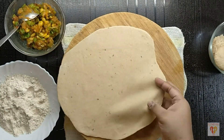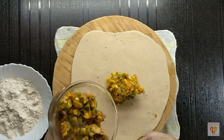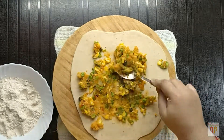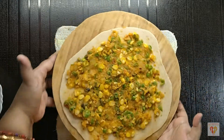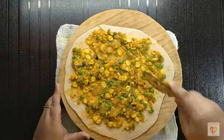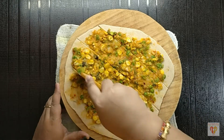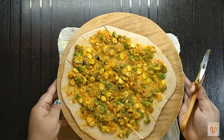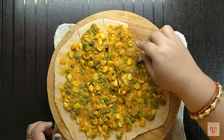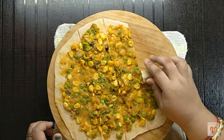Now we will put the stuffing. Spread the stuffing equally and evenly on the whole chapati or bread that we had made. Now we will cut it into strips — long strips from one end to the other, 1.5 inch thick. This makes perfect rolls. Take one strip and start rolling from top to bottom. When you reach the middle, cut the roll so that each roll has equal thickness.